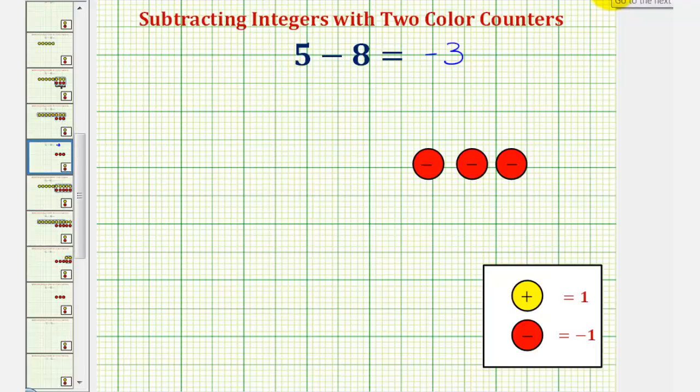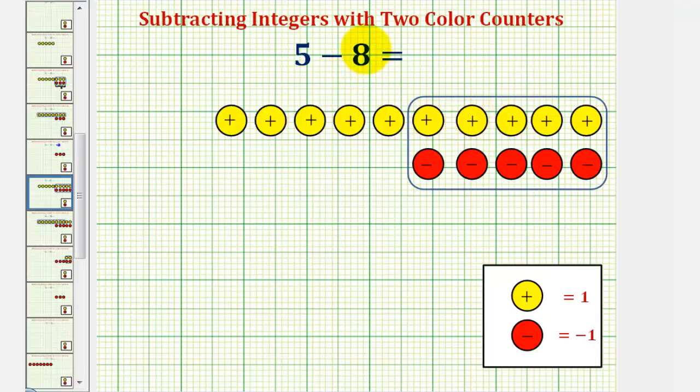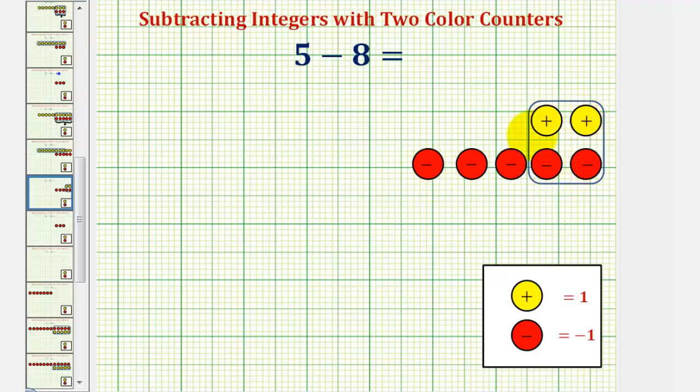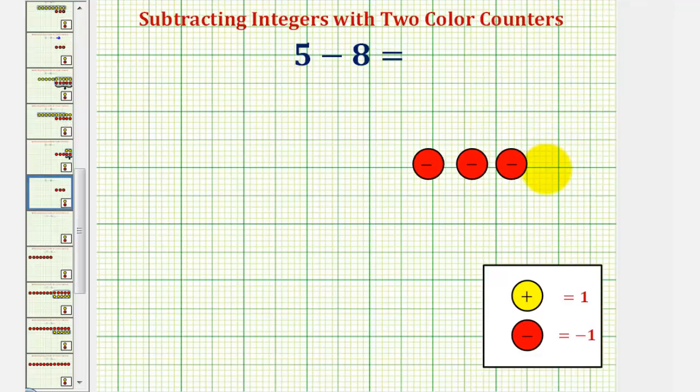Let's look at this problem again. Notice how last time we added just enough yellow counters so that we had eight yellow counters to remove. But we could add a whole bunch of zeros — or what we could call a sea of zeros — and still perform the subtraction. Notice how here we have five yellow counters and five red counters, which still simplify to zero, so we still have positive five. Now in this form, to subtract eight, we remove eight yellow counters. We'd be left with two yellow counters and five red counters, which we simplify: two yellow and two red counters simplify to zero, still leaving us with three red counters, or negative three. Five minus eight equals negative three.